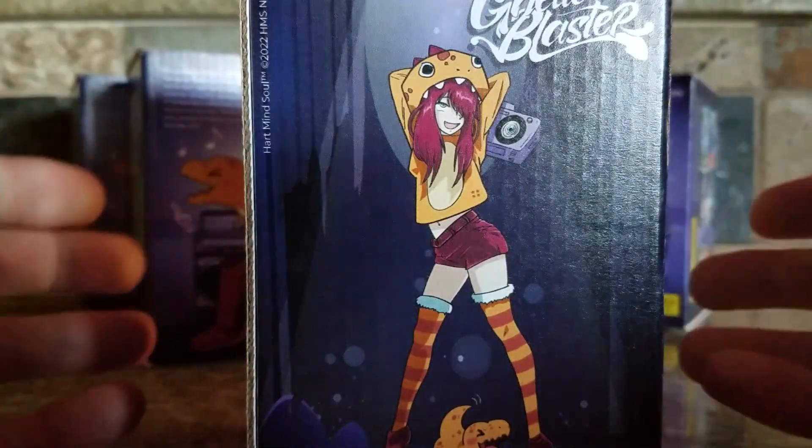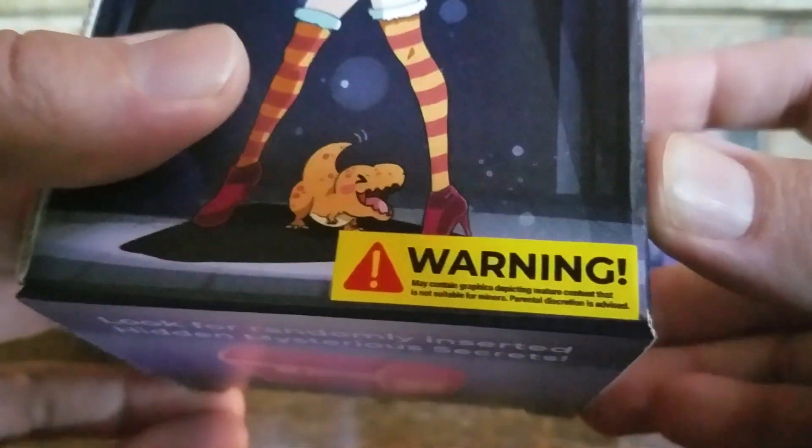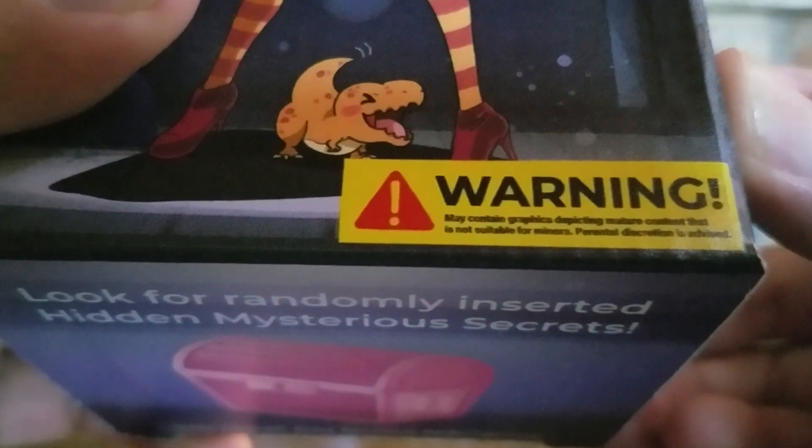These may contain time-sensitive redemptions. Now, this is not for kids — anybody under 17, we strongly advise caution. This may contain graphics depicting mature content that is not suitable for minors. Parental discretion is advised.